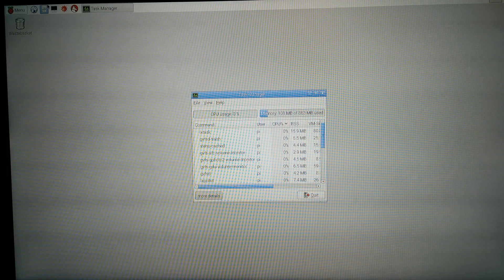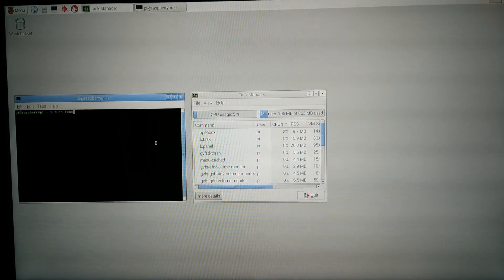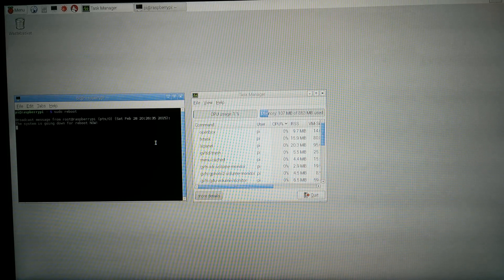Now let's reboot and open another OS — I'm going to open another one.